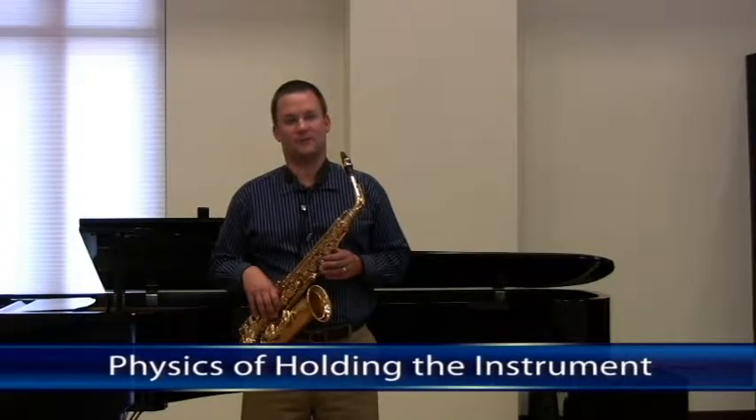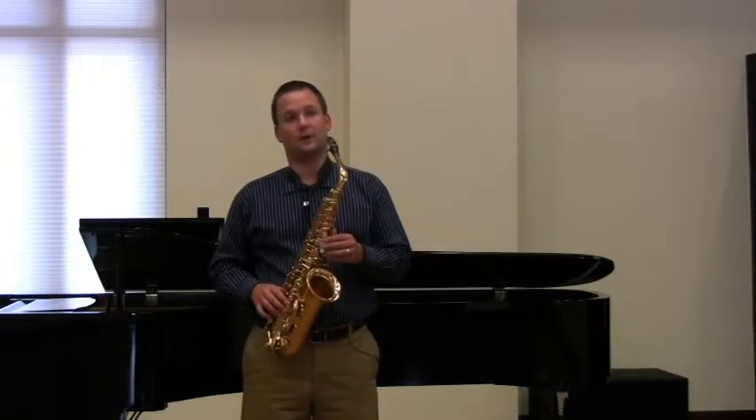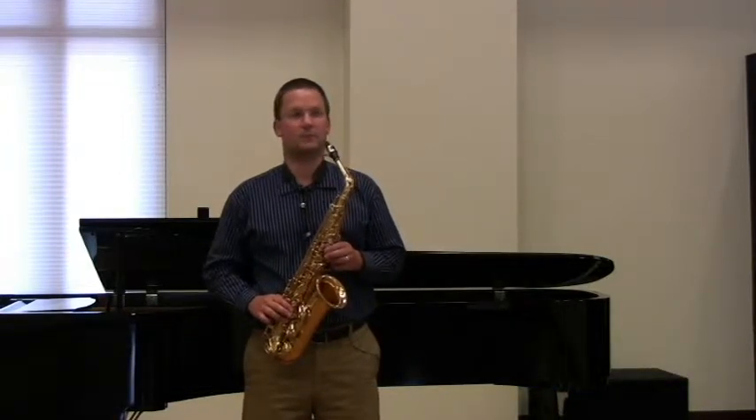I'd like to talk to you a little bit today about the physics of playing the saxophone. The saxophone is an instrument that is always played with a neck strap, and it's important to make sure you have it adjusted properly.